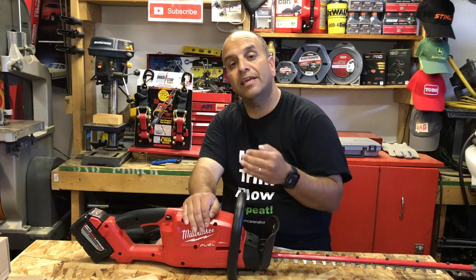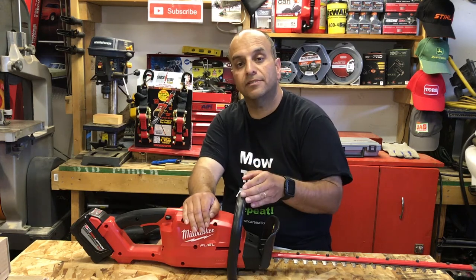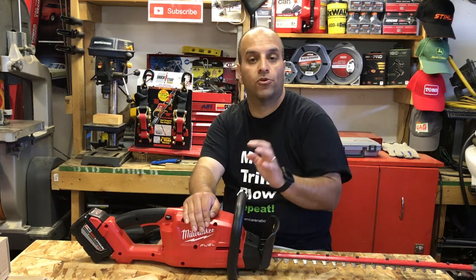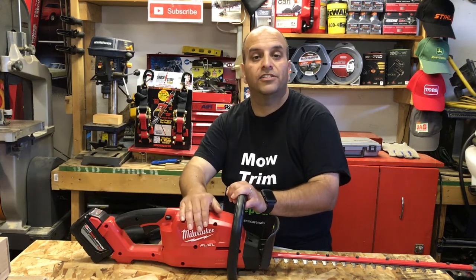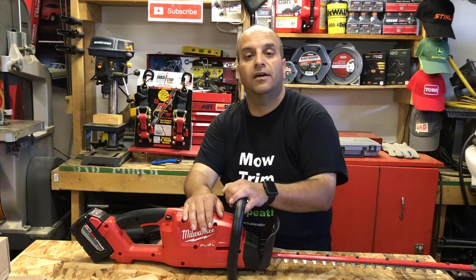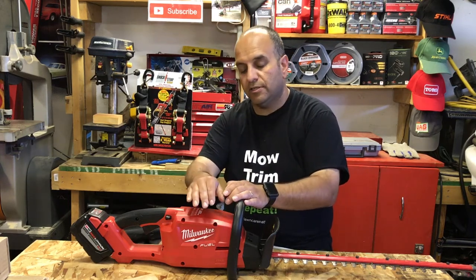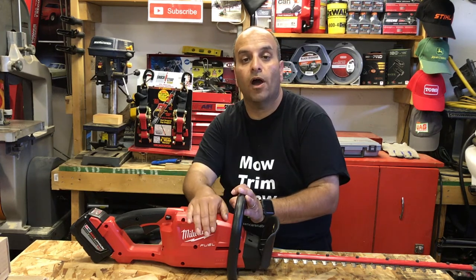If you're thinking about trying battery power in your lawn care business, I would absolutely recommend going with a hedge trimmer first — even before a string trimmer. On a single battery, the hedge trimmer is going to give you so much working time. You'll be able to complete quite a few jobs on a single charge; it's super efficient energy-wise.